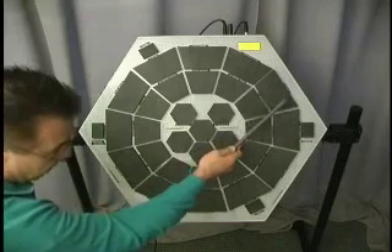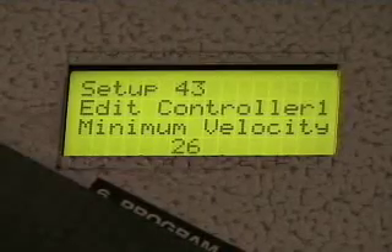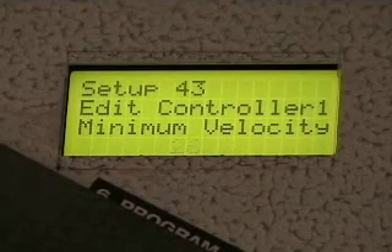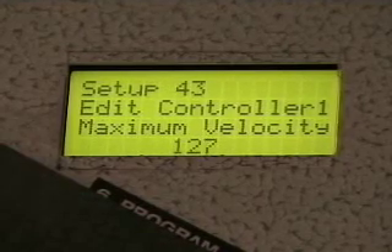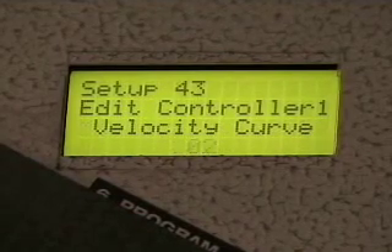If I hit the pad, hold the edit switch down and hit pad 5, you see the word 'minimum velocity.' If I hit it again, you see the word 'maximum velocity,' and if I hit it again, you see the word 'curve.'